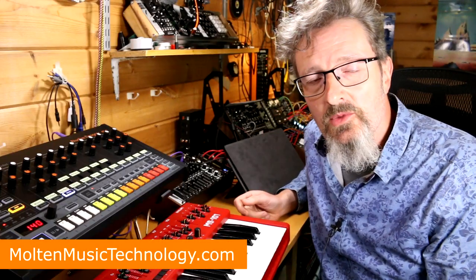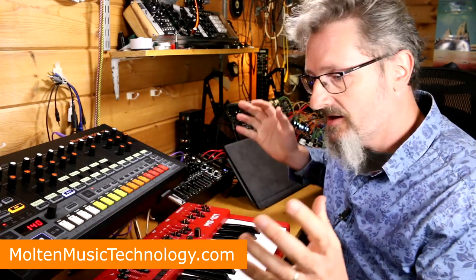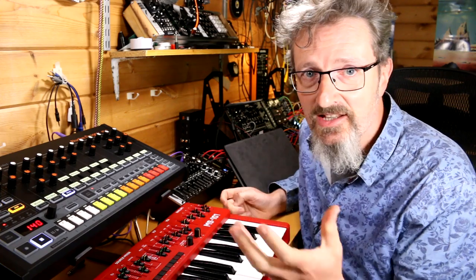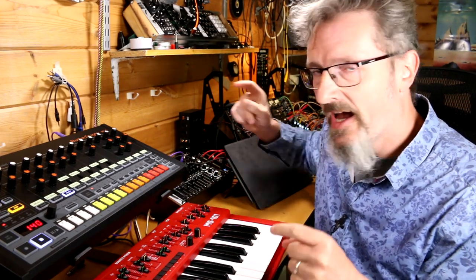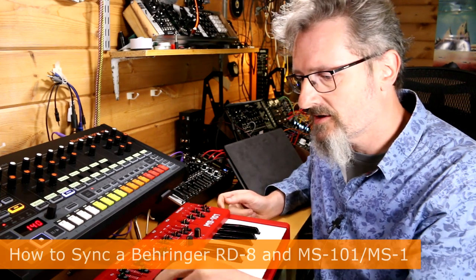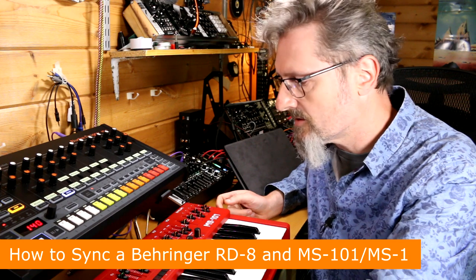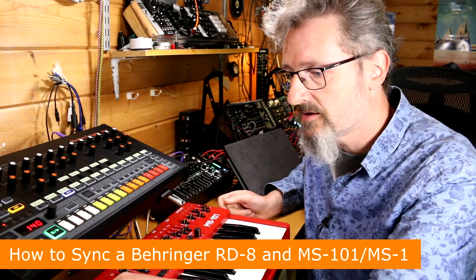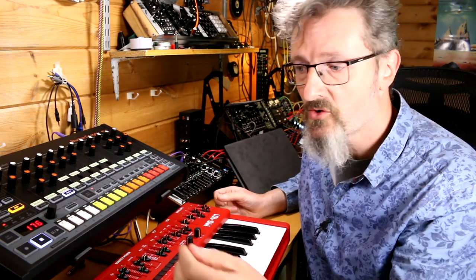Hello, I'm Robin Vincent and welcome to Molten Music Technology. You've got your RD8, you've got your MS101, you're about to have the most amazing acid rave party of your life, and all you need to know is how do you get the two to run together. You've got your sequence and you've got your pattern. You could use tap tempo of course.